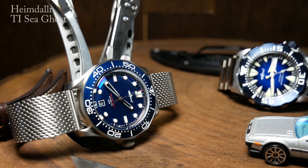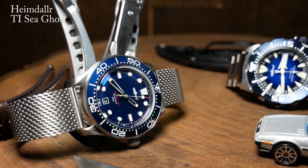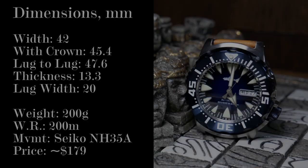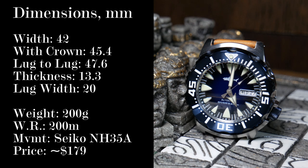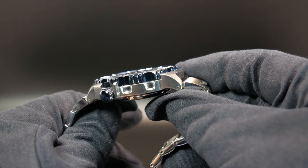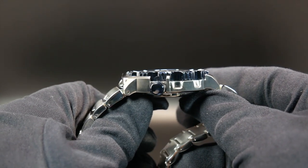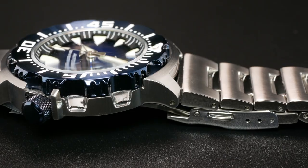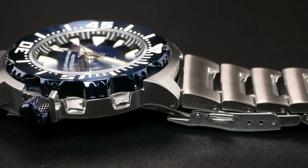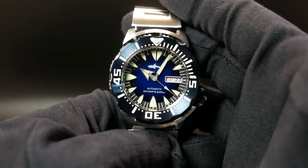As well as a Titanium Sea Ghost model which I'll review later. Now when it comes to the Sharky Ocean Monster, you are looking at a 42mm wide case without crown, and 45.4mm with the crown, a lug-to-lug of 47.6mm, and a total thickness of 13.3mm. That total thickness goes from the case back to the outer ridge of the bezel, as that outer ridge is slightly higher than the flat sapphire crystal. Other than that, it's all fairly standard for a 42mm 200m diver.